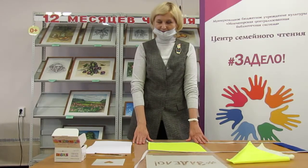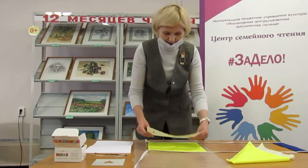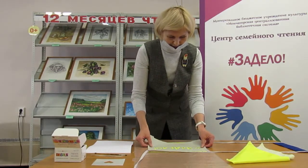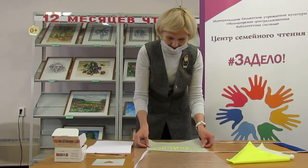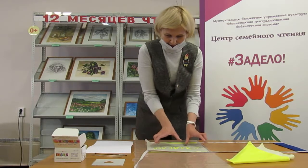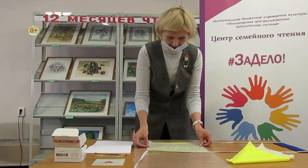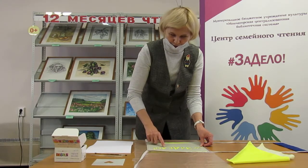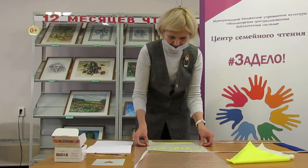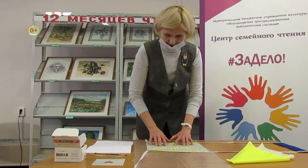Сейчас приступим. Первое дело, мы берем трафарет и накладываем на него нагрудный знак. Делаем так, чтобы приблизительно у нас было одинаковое расстояние справа и слева, чтобы эта часть смотрелась приблизительно посередине. Сверху оставляем чуть меньше расстояние, внизу чуть больше — так оно будет смотреться намного лучше. Все, примерно наложили.